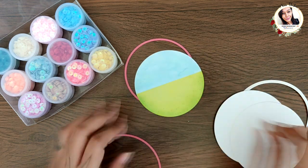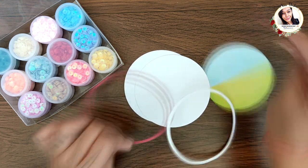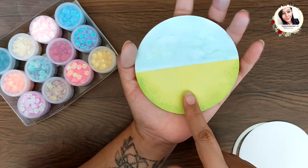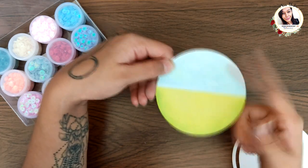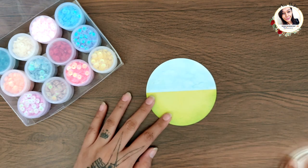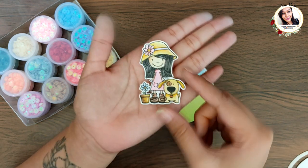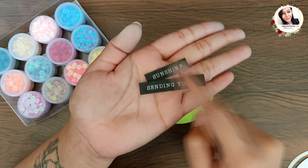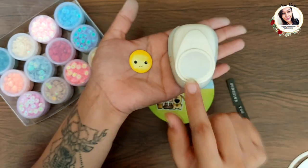For the base of the card I already painted the scene — I divided it into two parts: colored the top one with blue ink to give a sky look and the bottom one with green to represent grass. This looks like a really nice scene background. I also prepared some images that are stamped, including a cute sun which I punched out with a one-inch circle punch and colored yellow.